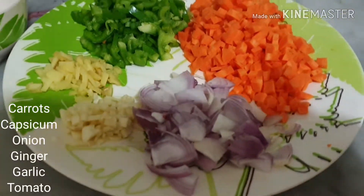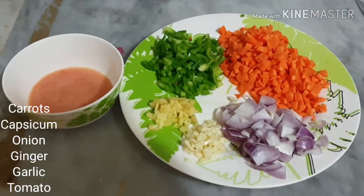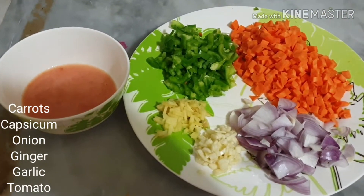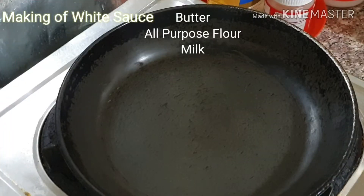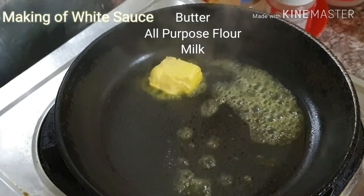For this I have taken onion, ginger, garlic, then carrot, capsicum, and tomato puree. I have used one tomato and made it into a paste.